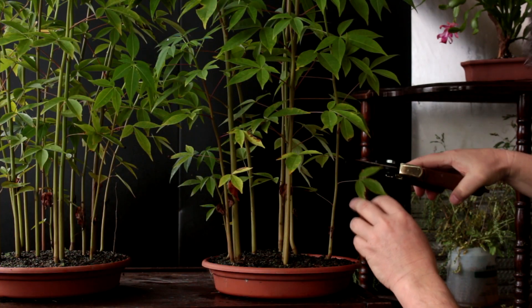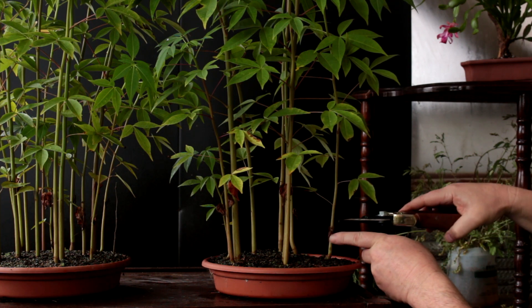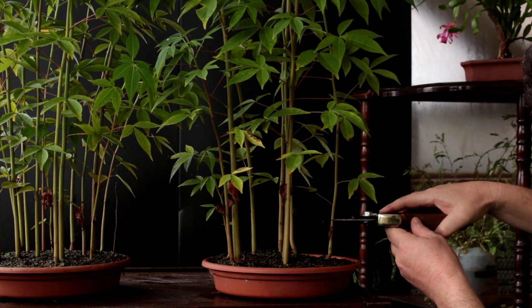I'm going to start with this tree. I'm going to prune it as low as I can. You can see the remains of the first two leaves down here, so I'm going to prune it off just above those.